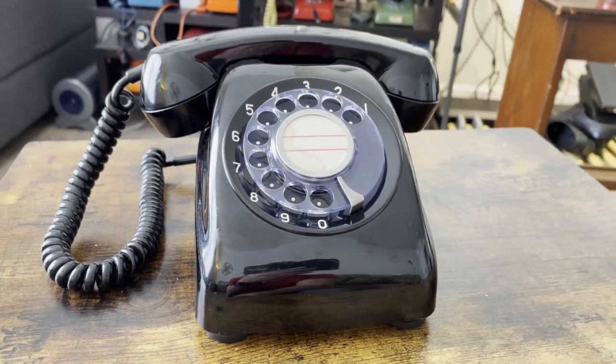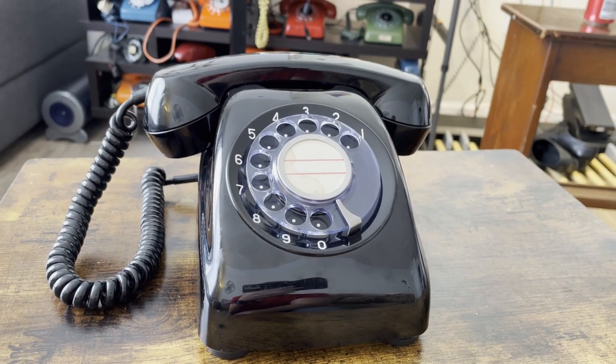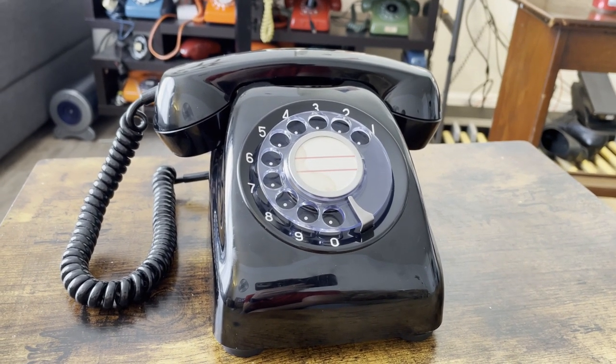If you flip the bezel over, you'll see the white on the other side — the reverse side of the dial if you were to open up the telephone.